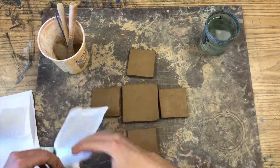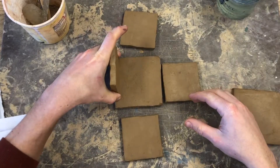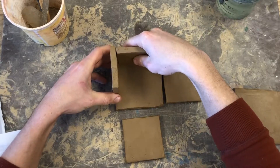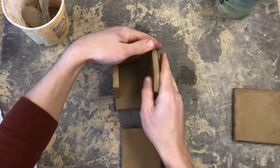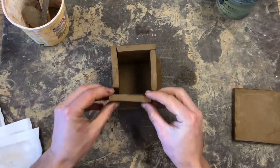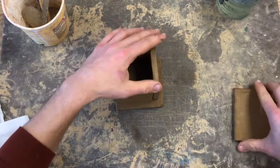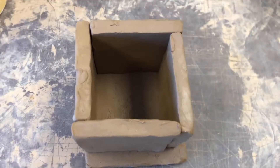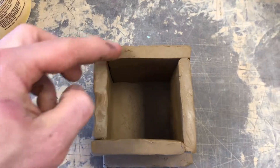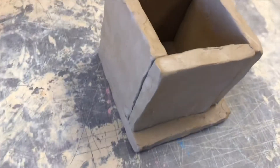You cannot simply stack your pieces together and expect them to hold up — you have to actually attach them. But first, make sure you understand how they fit together. The wall pieces will fit together on top of the edge of the base in an alternating pattern, where the end of one wall touches the side of the next. Notice that pattern: how the end of the wall touches the side of the other. This is the strongest way to attach your wall pieces.